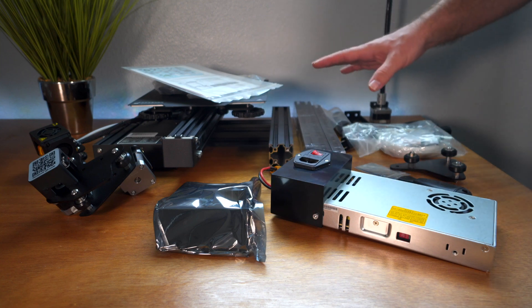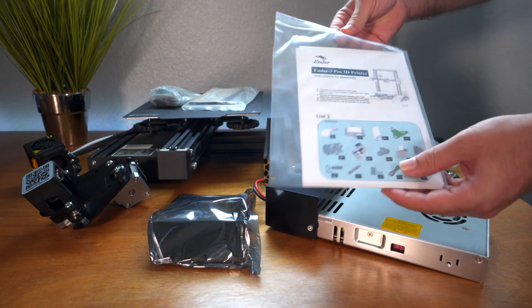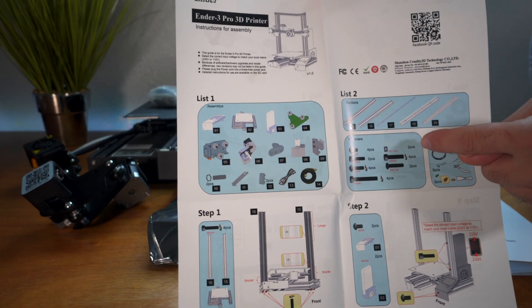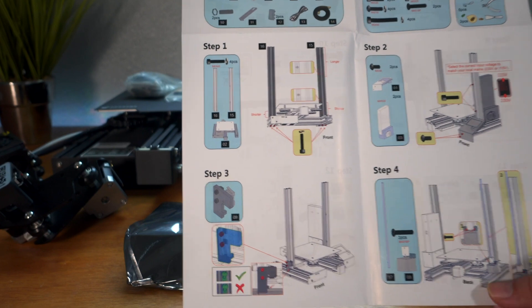These are all the pieces from the Ender 3. Let's take a look at the instructions — they show you all the things that are included and then how to put them all together step by step.